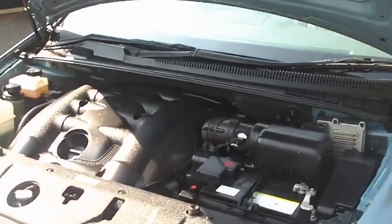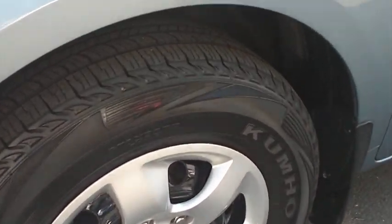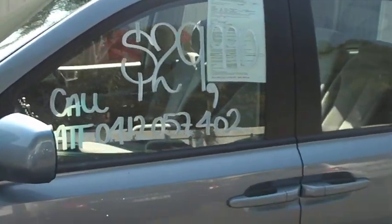The car's a one-owner vehicle and it's only done 50,000 K's. Tires are basically brand new — we'll just zoom in there so you can see all the tread on there. Come around through to the side.